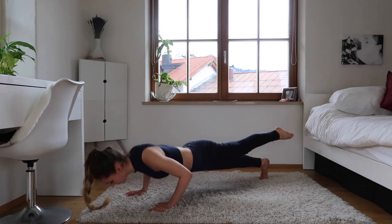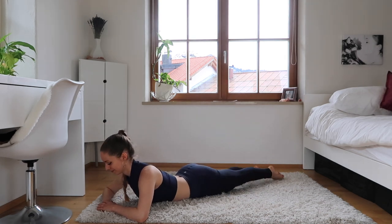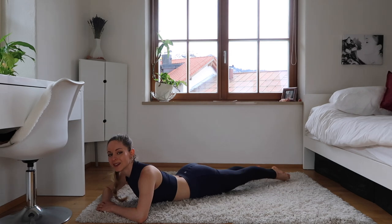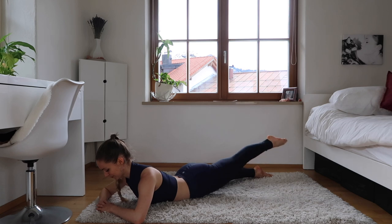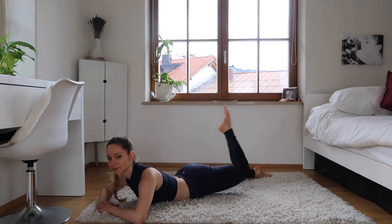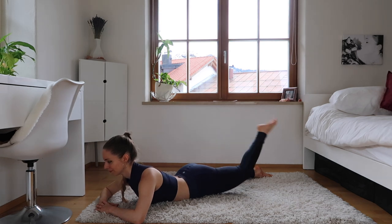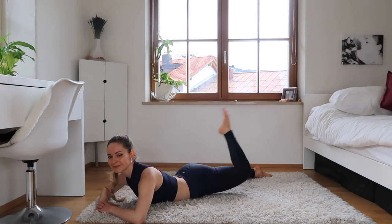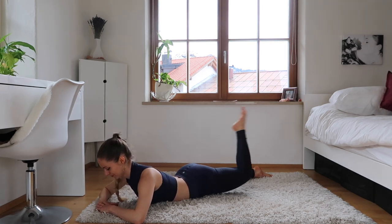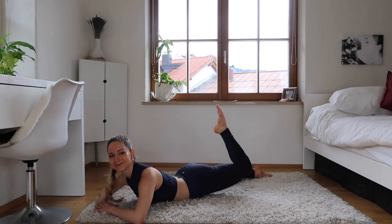Perfect. Now come down to a push-up and let's continue with those leg lifts — stretching your leg, pointing your toe. Now bend and stretch, bend and stretch. Good, keep going. Really stretching that knee all the way, keeping that toe nice and pointed. And let's come to pulses — bend that knee and up, up, up.